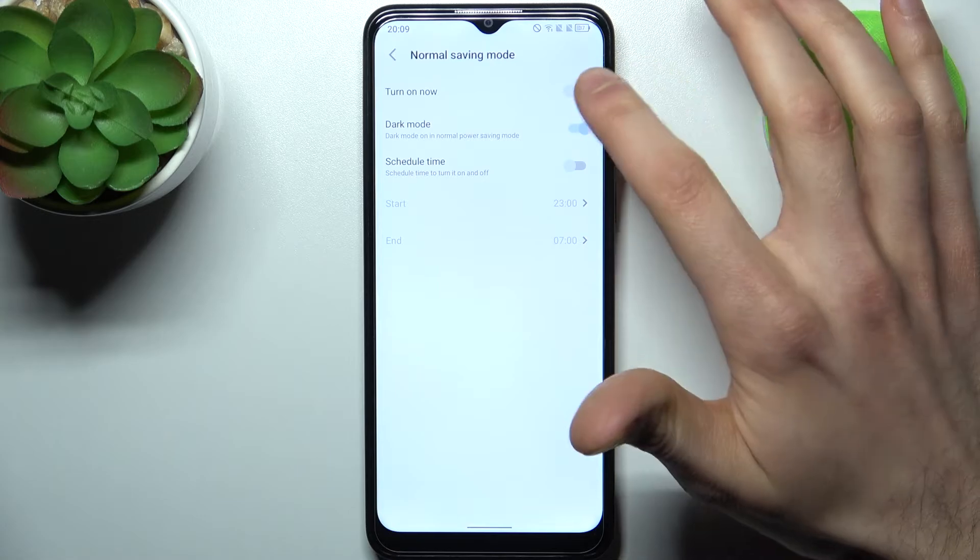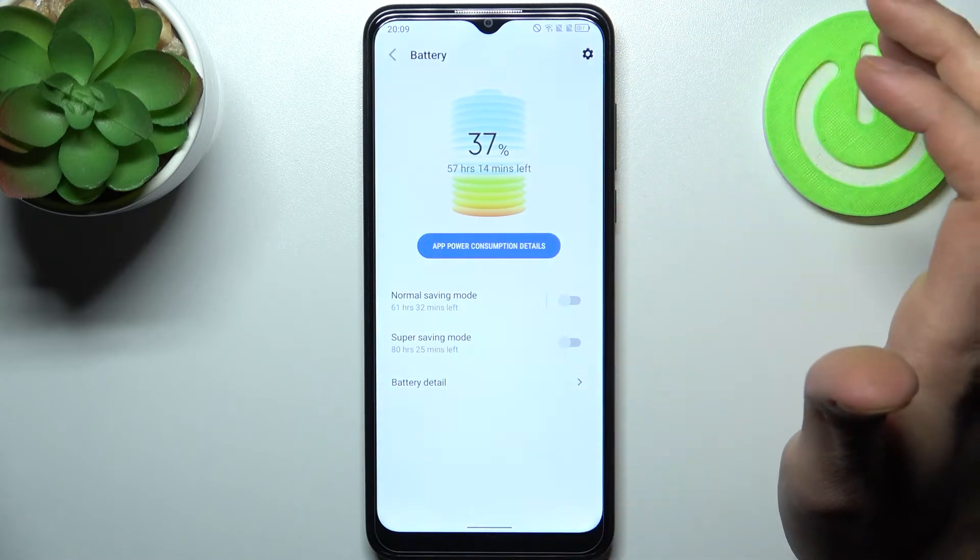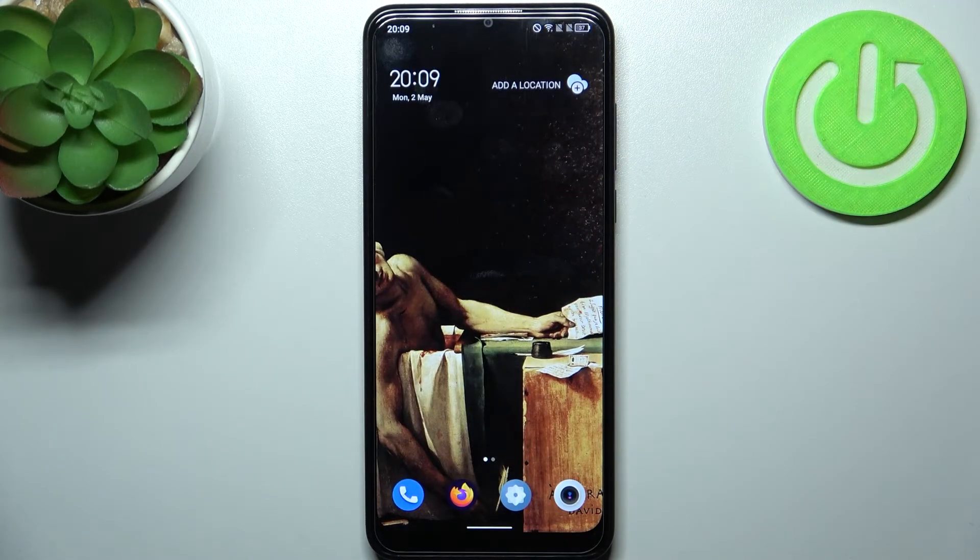You can select the start time and end time of this schedule. And that's it — thanks for watching.